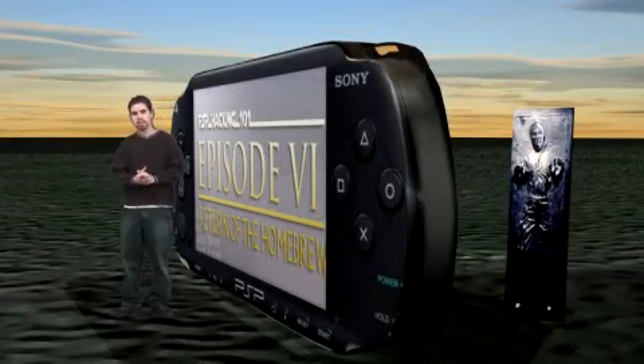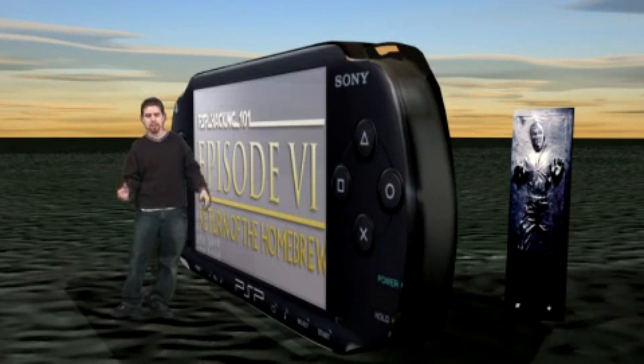Pox here again, and I'm going to show you how to change the wallpaper on your PSP. Now this is something that you can do with the 2.0 firmware, but we're going to show you how to do it with the 1.5.